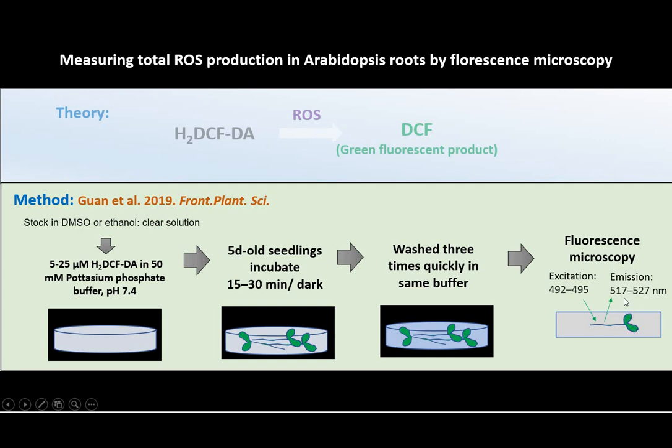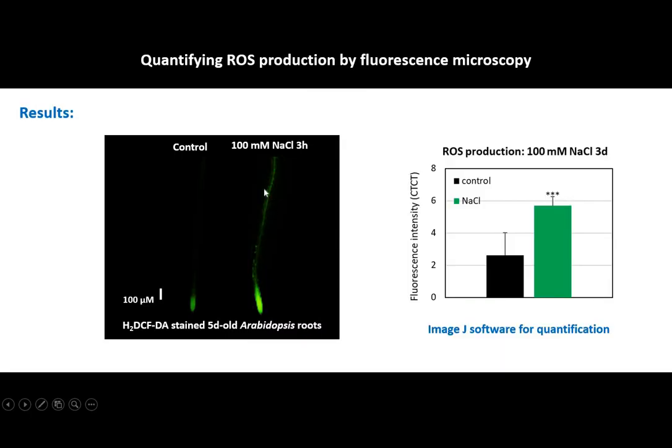Total ROS production can be visualized under fluorescence microscopy at around 525 nanometer emission wavelength. This is the final output — you can see bright green color for the fluorescent product. Using image analysis, you can quantify total ROS production. Good luck.